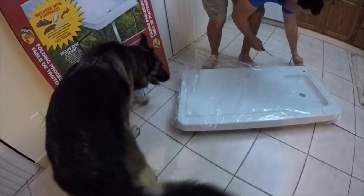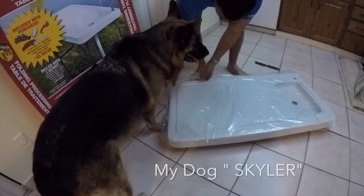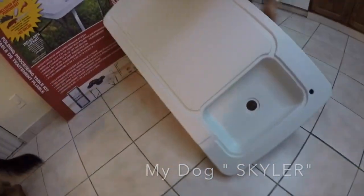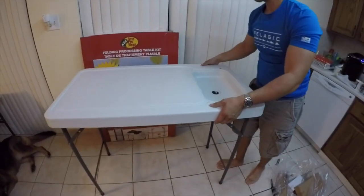I picked up this table on Black Friday for a really good deal — I believe it was around $59.99. They usually sell a fillet table for around $100, and it looks like the same exact one.